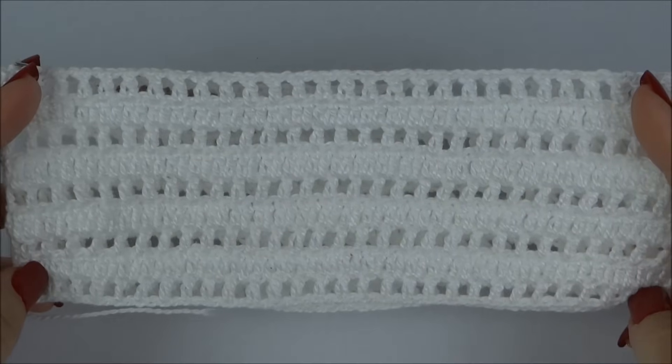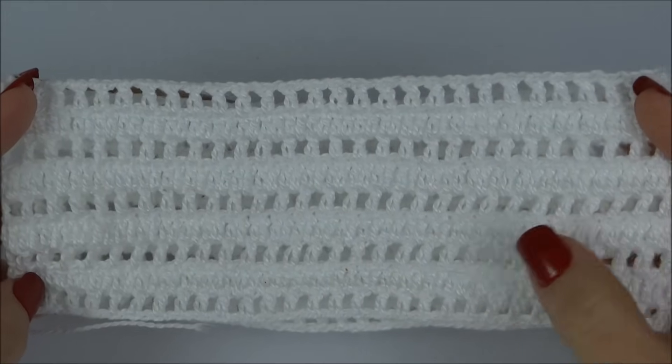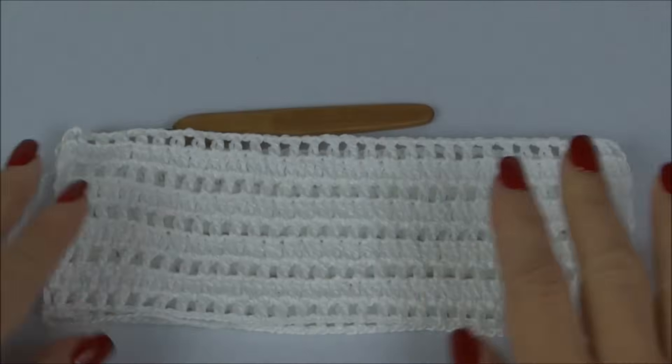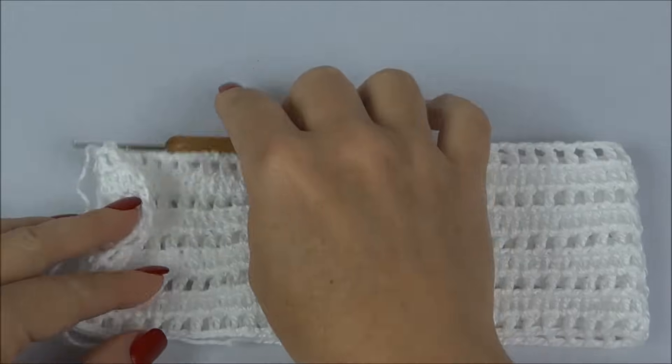Finalizei as nove carreiras — uma aberta, uma fechada, alternando até completar as nove. Temos a parte de cima da nossa calcinha já finalizada.